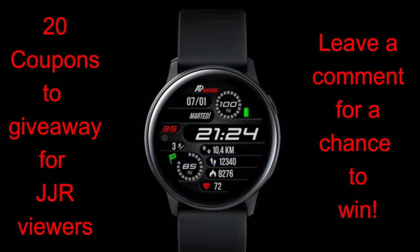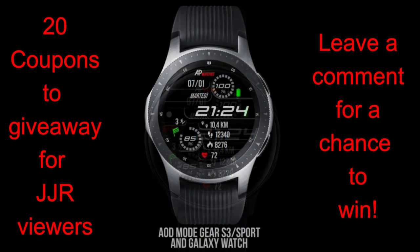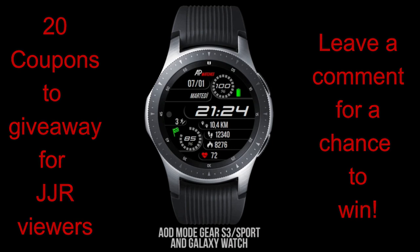Remember that we give away coupon codes here on the channel, so if you want a chance of adding this one to your collection, make sure you leave a comment below because I'm going to be randomly selecting 20 winners again. This one would be a great one to add to your collection because it really has the perfect balance of both a great design and functionality.